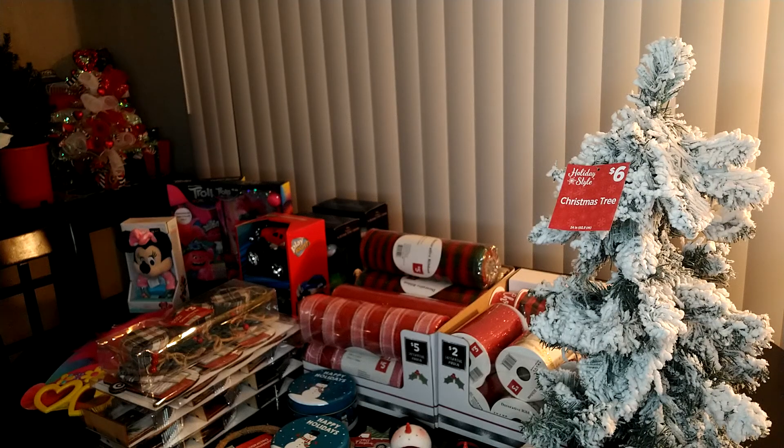Hi there! I wanted to share some of the after-Christmas sales in this video. If you didn't know, they're still going on. Some stores are already done with it, but if you have a Dollar General near you, go take a look. You can find lots of things, and I wanted to share some of the stuff that I got at mine.